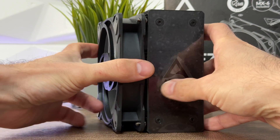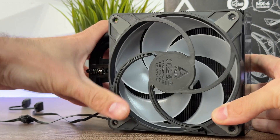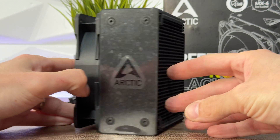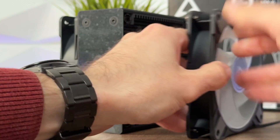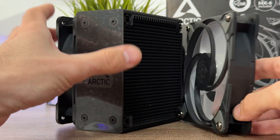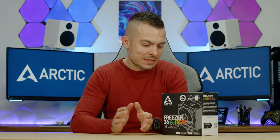For addressable RGB, we have 12 LEDs, 3-pin 5V addressable RGB header, daisy chainable. Inside the box you get the Freezer 36 heatsink, two P12 fans, Intel LGA 1700 mounting set, AMD mounting set, MX6 thermal compound, and a logo sticker you can place at the back of the rear fan. The specs say everything and the mounting mechanism is quite straightforward.